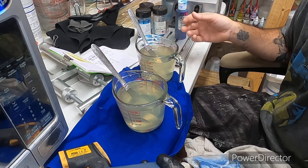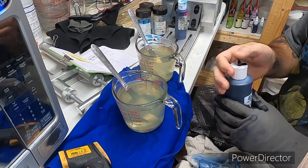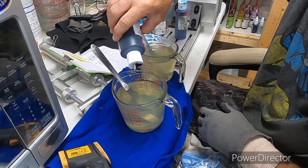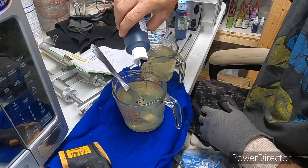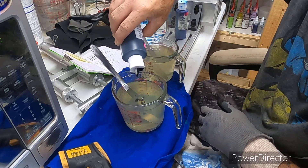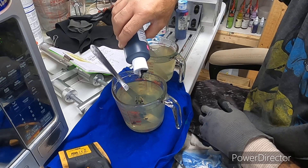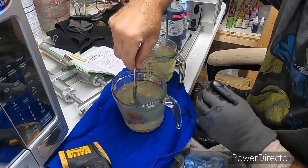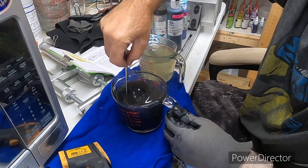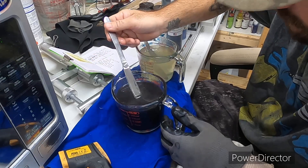I'm also going to be using the Bait Plastics flake. Sometimes I will switch up and use the Lure Works flake. On the black side you're going to use anywhere from 20 to 25 drops — sometimes I'll go in between. We'll stop at 20 for now, because Bait Plastics' pigment is very thick. It's always better to go a little thinner first, and that's why sometimes the drop count changes — sometimes you might put bigger drops.